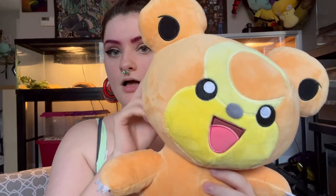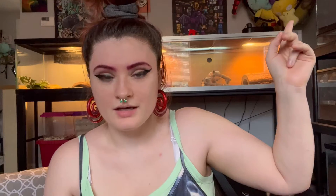All of the Build-A-Bear reviews I've done — with Charizard, Scorbunny, and Teddiursa — these are all the online bundles. If you look up there you can see I have Psyduck. Psyduck I got from the Build-A-Bear store, so he doesn't have sounds in him.